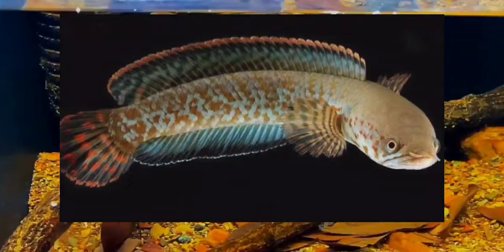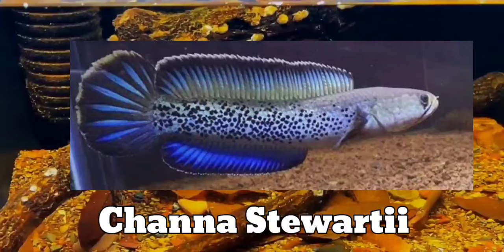The first one is Rainbow Snakehead. This fish grows up to 13 to 15 centimeters. Caring for this fish is really easy, but please note they are very good jumpers, so please keep a lid on your tank.